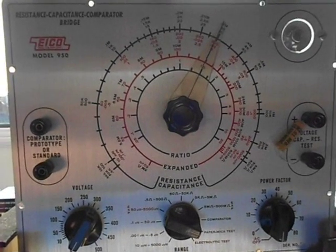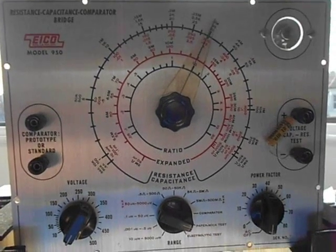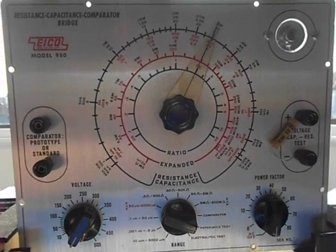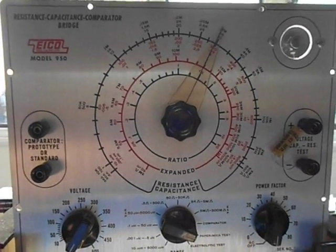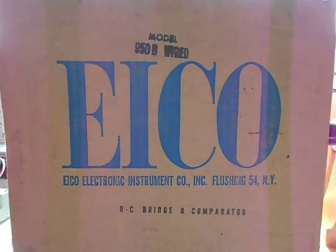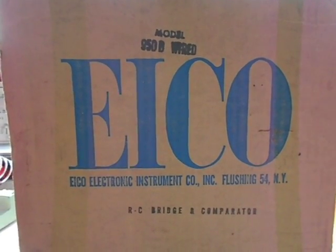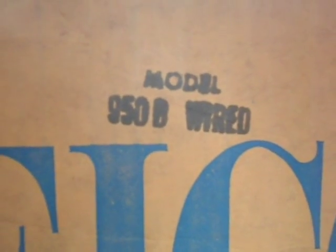When it arrived, it was well packaged and it was in the original box that this was sold in. This was not a kit — this was a factory assembled item. There it is — this is the original box that these ICO testers were shipped in. This is quite a rarity; I doubt there are many of these around today. It says right there: model 950 B, wired.